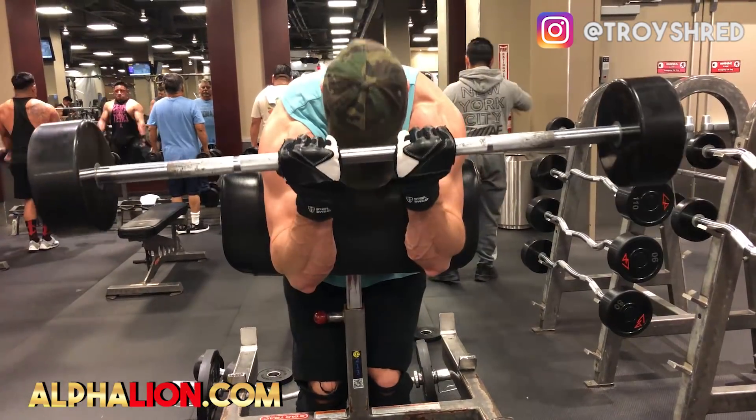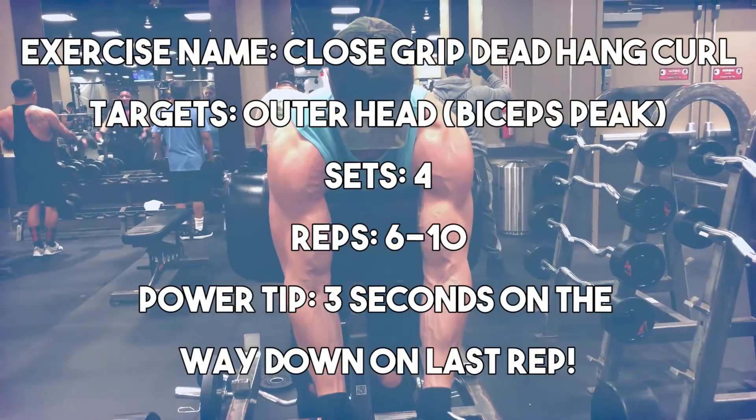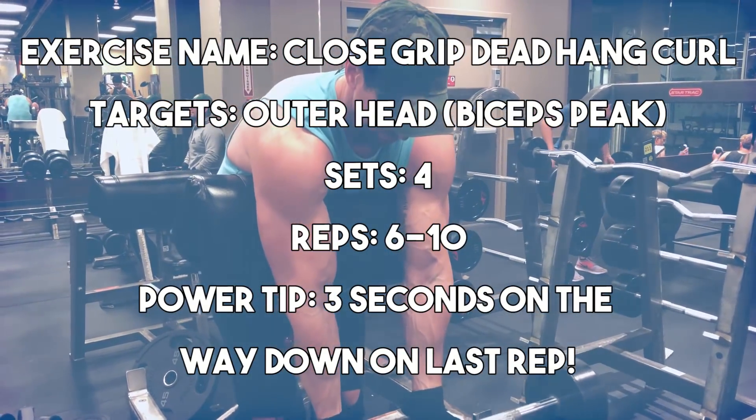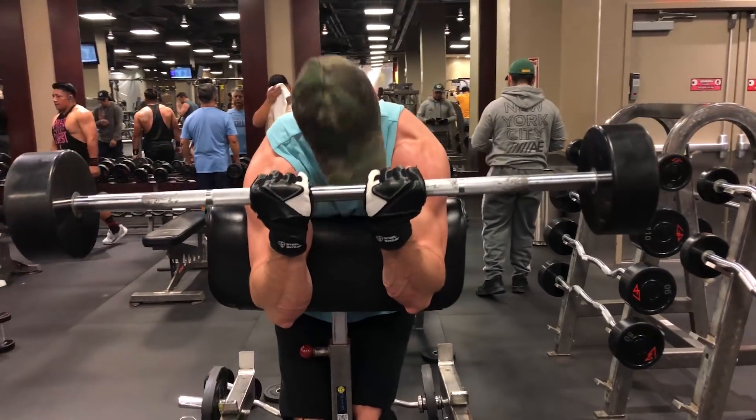The third exercise continues the theme of lifting heavy while eliminating the anterior deltoid — the close grip dead hang curl. Having your hands cupped and inside shoulder-width apart really eliminates the anterior deltoid from the curl movement and maximizes long head activation. Go nice and slow, curl into your forehead, and go down to a count of at least three seconds to maximize eccentric overload and muscle damage. Go heavy in the 5 to 8 repetition range for four total sets.